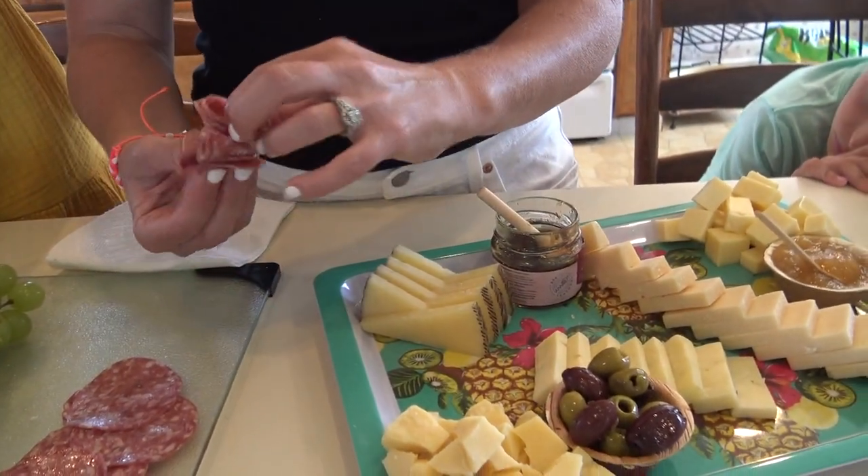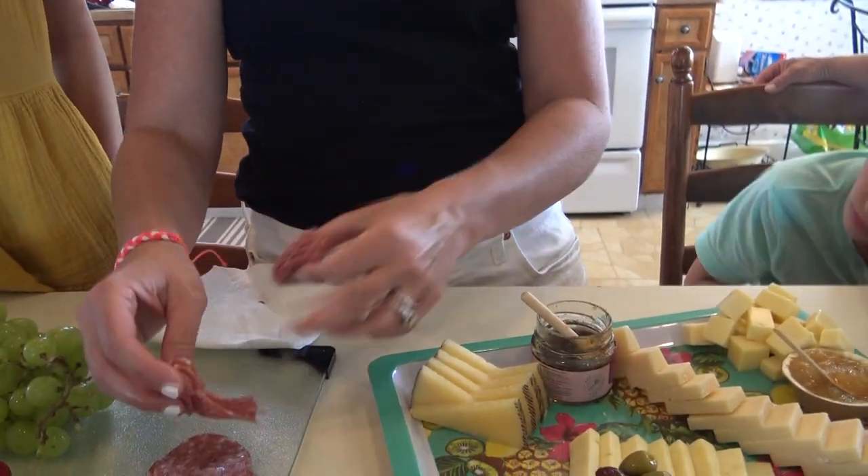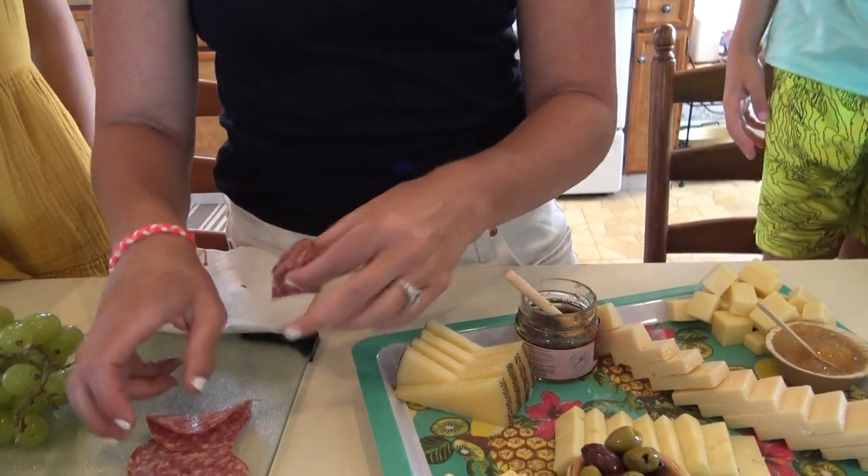We're going to do a strand over here and then I'm going to show you guys how you can do a salami rose. We won't do it on the board today but we'll give a little demonstration of it.